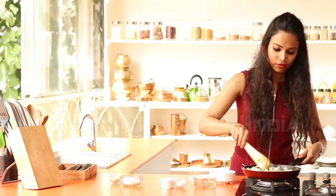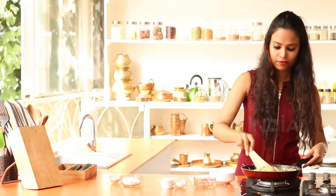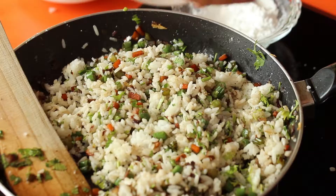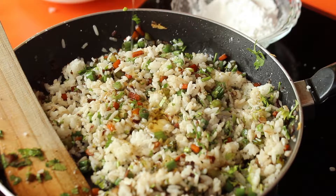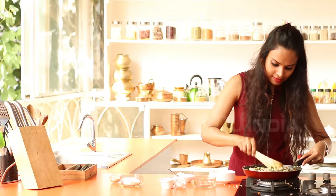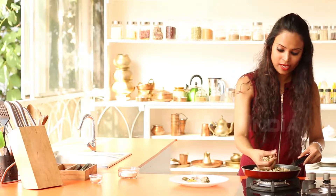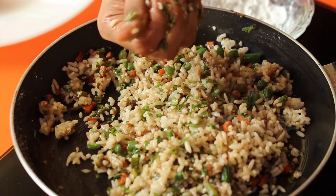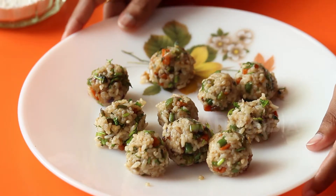Combine everything together. Finally, add the honey and mix it all well before forming into small balls. Once the mixture has cooled, shape it into lemon-sized balls and set them aside in the refrigerator for 15 minutes.